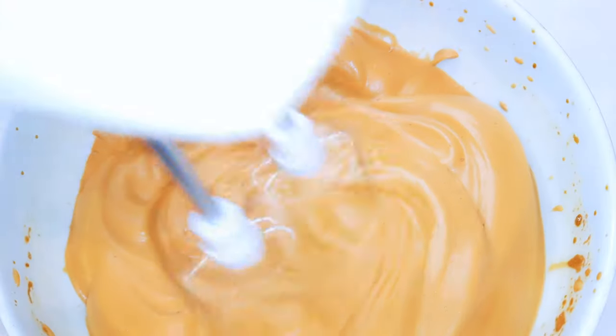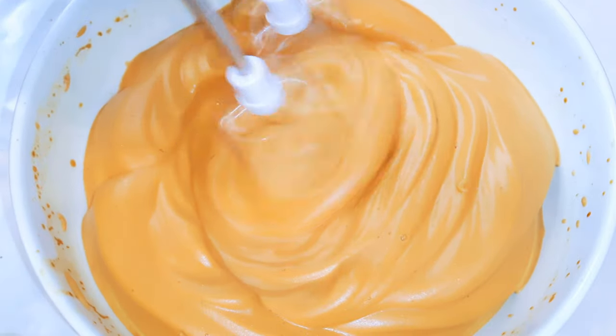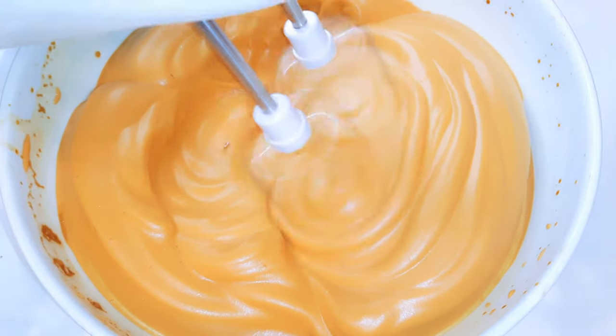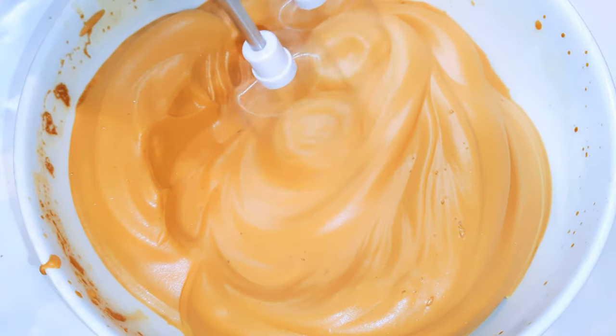Hello, welcome back to my channel — if you're new, you're welcome and I hope you stay. Today I'm bringing you a very easy method to make creamy coffee mousse. You're going to need just one ingredient, but if you count water as an ingredient, then maybe two ingredients. Without wasting time, let's just get started.